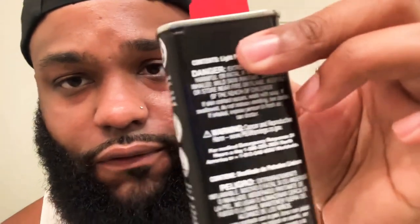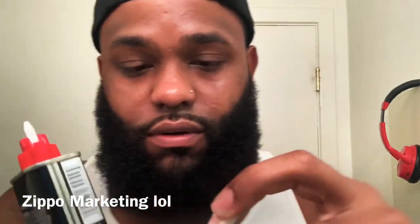Pretty sure any lighter fuel will work, but since I bought a Zippo I bought the same fluid that came recommended with it. The packaging said this is the best kind for the Zippo. All right, pour it in now.